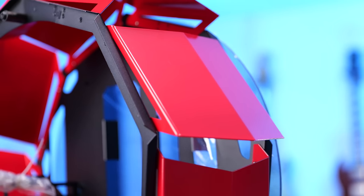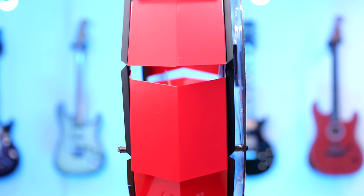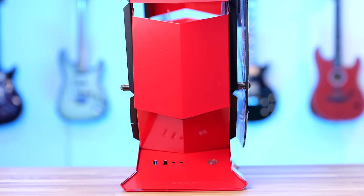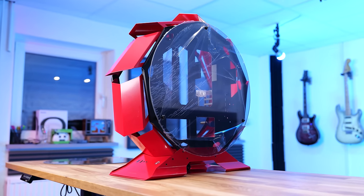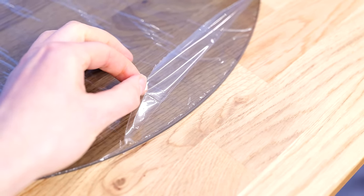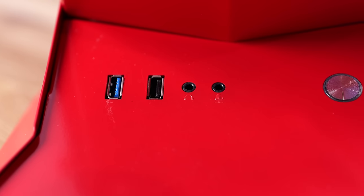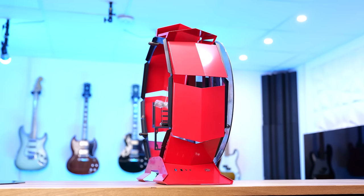Before we look at the components, let's take a look at what this case has to offer. Considering it's some random brand off Amazon I've never heard of, the build quality is actually pretty good. It has a complete metal structure with very few areas that use plastic, and the circular tempered glass side panels with no rough or sharp edges are very impressive. The case also has a front panel I/O with two USB ports, a headphone jack, a microphone port, and a power button.